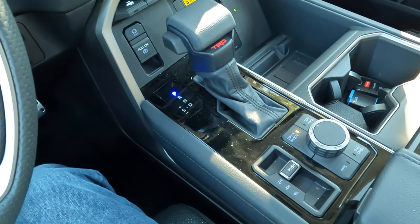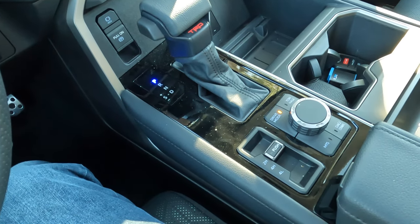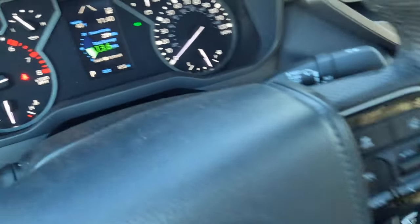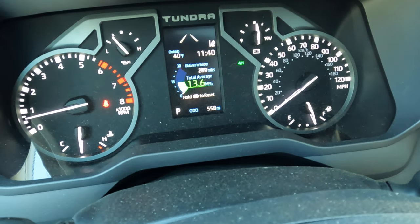Shifting into four-wheel drive is pretty simple. You can do it when you're parked or when you're moving up to about 60 miles an hour. You will need to have the gear shifter in either park, reverse, or drive — not in the neutral position. Then just push down and slide it to the four-H position. Look up at the instrument cluster and you'll see the four-H lettering in green. When that's solid, it's locked in four high.